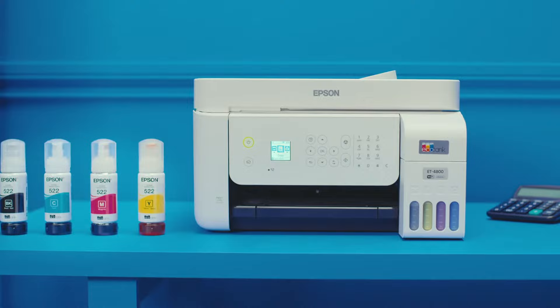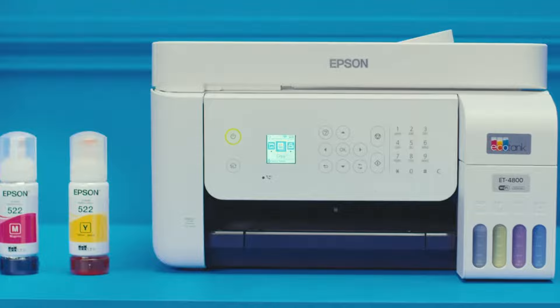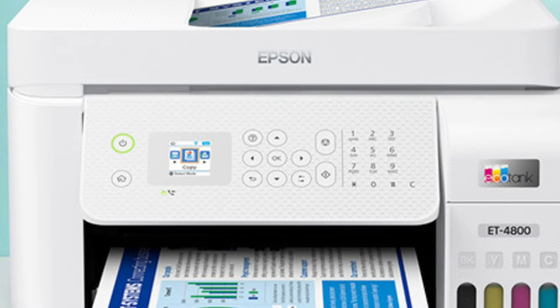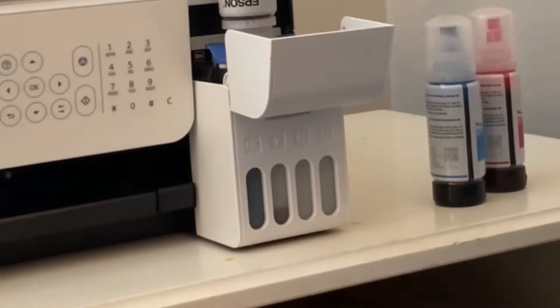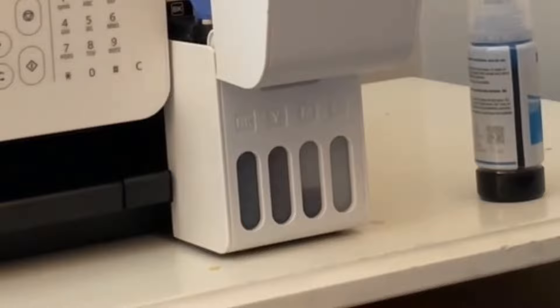Like its peers in the EcoTank series, the ET4800 offers innovative cartridge-free printing, allowing high-capacity ink tanks and promising substantial savings on replacement ink. In practice, this means potential savings of up to 90% on replacement ink, enough to print thousands of pages before needing a refill. For people with heavy printing demands, this is undoubtedly a boon.